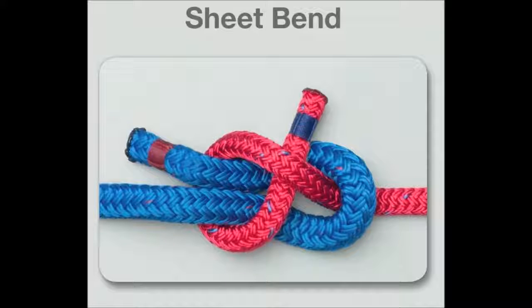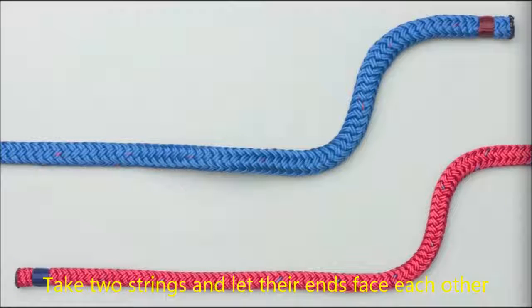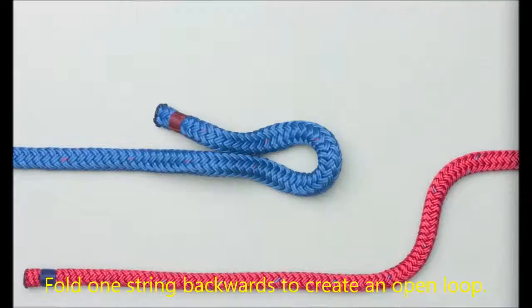Today I am going to show how to tie the sheet bend. Take two strings and let their ends face each other. Fold one string back to create an open loop.